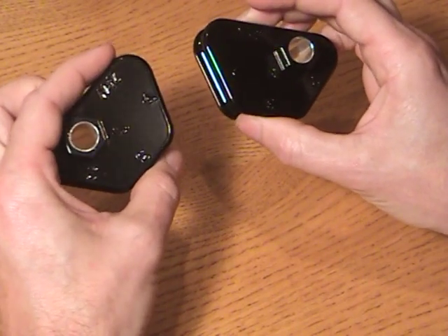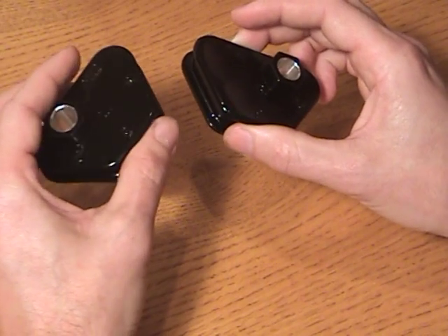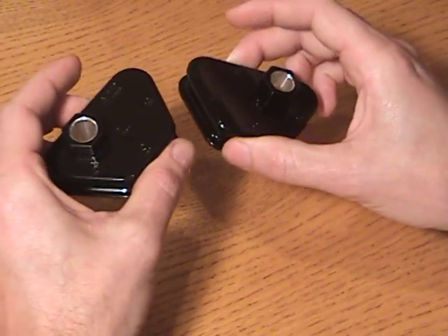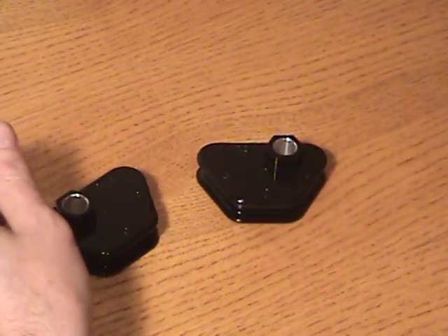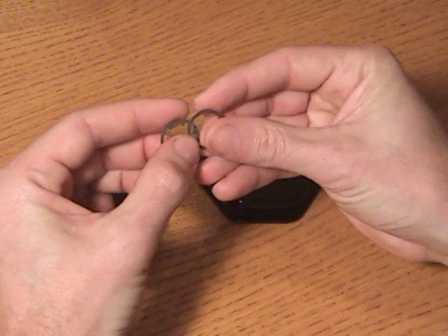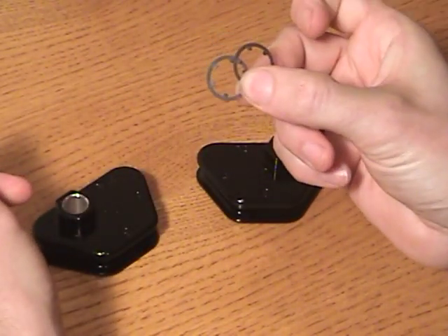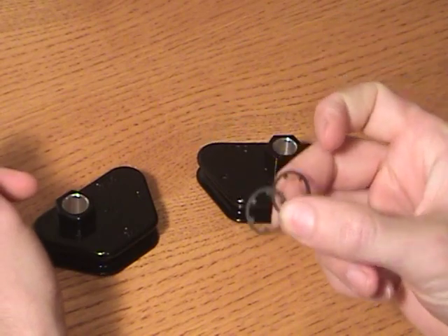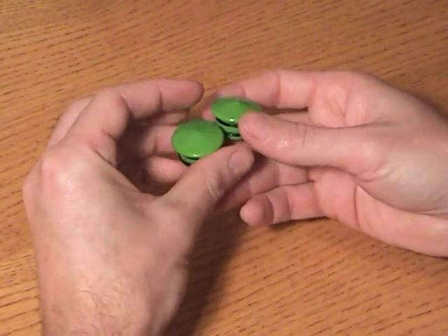These are offered in a variety of colors, including clear, orange, green, black, white, red, yellow, and pink. They do come with the retaining clips. The three and four-position adjuster blocks are for 89 and newer sleds, so if you've got the tri-lobe on there, you're good to go.